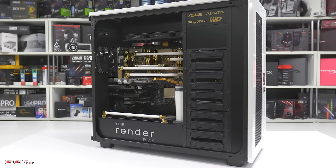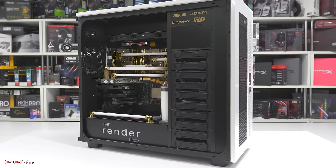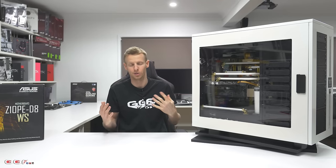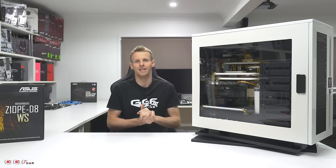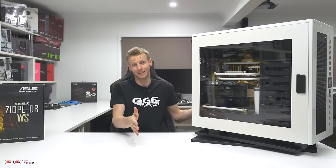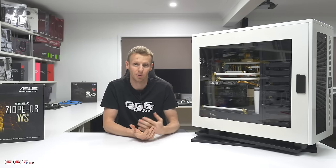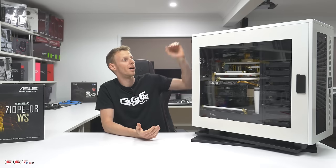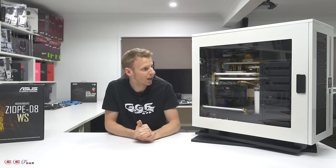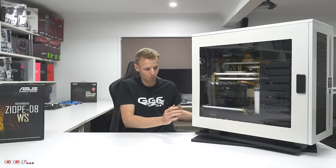We've had this done for a couple of months now. As you can see, it's in this enormous Thermaltake W100. Bear in mind, this is a W100 without the pedestal and it's not the double wide. Thermaltake has a W200 which is essentially two of these stuck together, and they've also got the WP where the P stands for pedestal. This is just the stock W100 — no pedestal, no double wide — and it's an absolute monster.